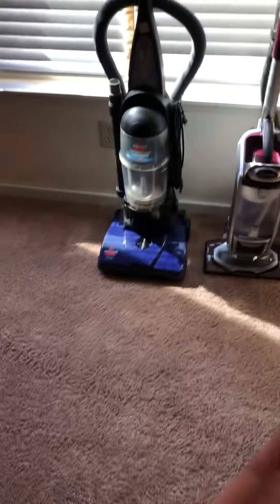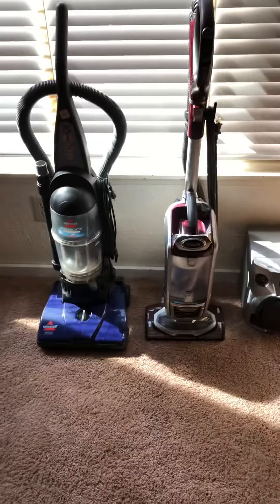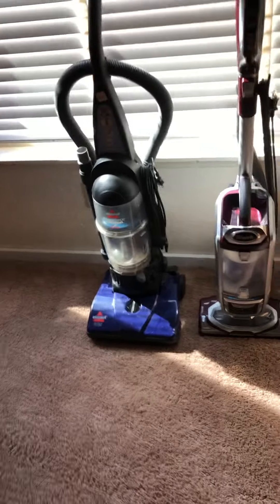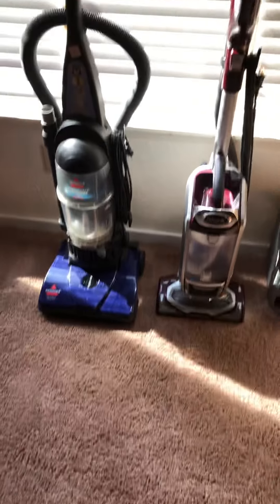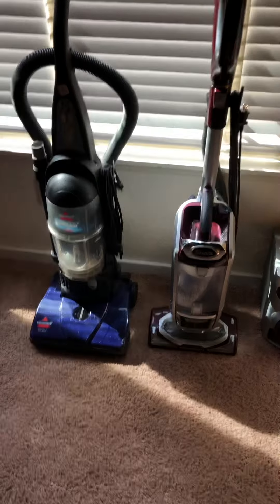Hi guys, welcome back to the channel. So today is just somewhat a vacuum save. Sorry about my voice — I might not feel the greatest. So I'm on my phone right now. The camera recording might not be the greatest, it's got some issues.